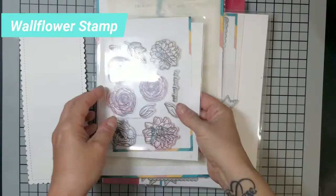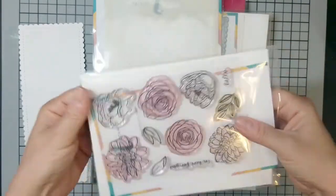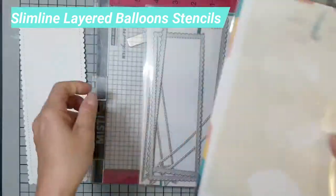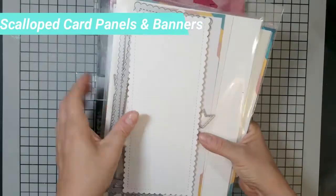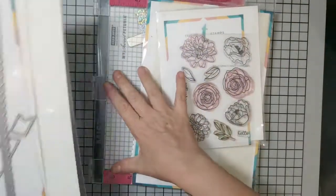Hi guys, it's Kelly. I'm one of the creative team members for Trinity Stamps. For today's video we're going to be making a slimline card using the Wallflower stamp, the slimline layered balloon stencil, the scallop card panels and banners die set, and a few other Trinity products I'll show you as we get further into the video.